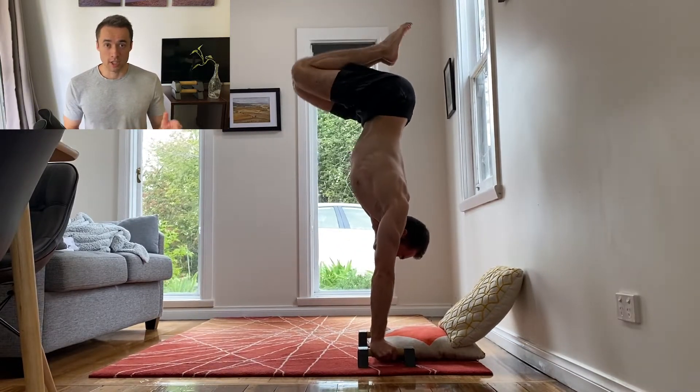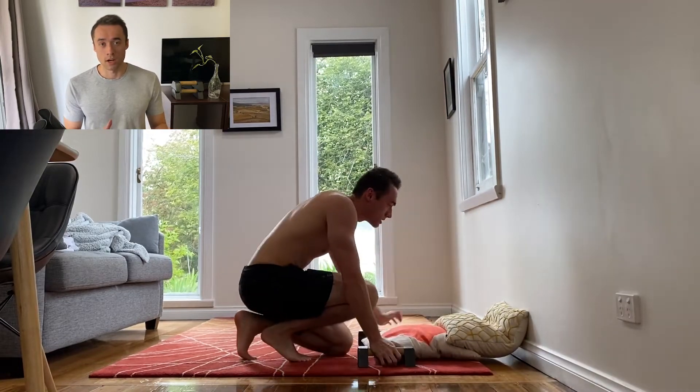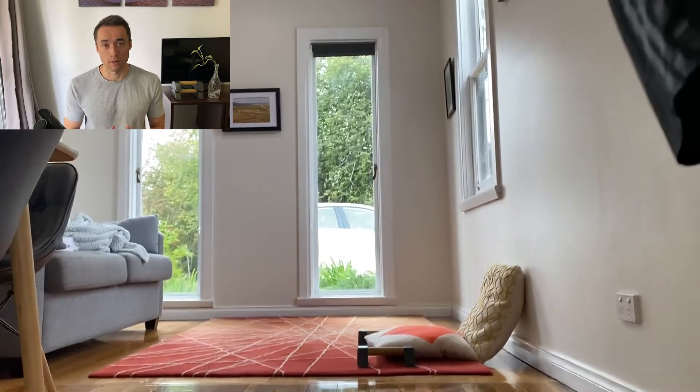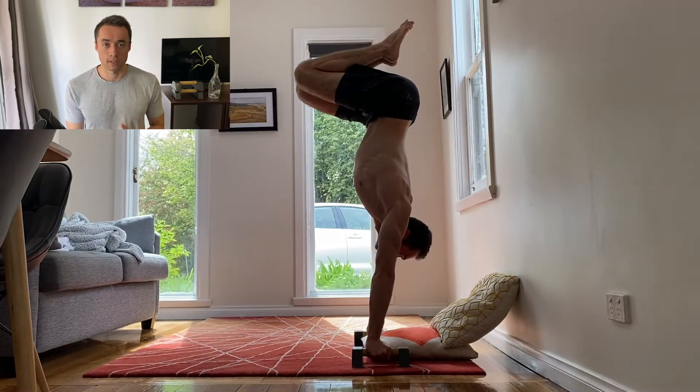As you can see in this clip I actually lean forward too much and land on my head, but I don't hurt myself because the cushion saved me. The only thing I hurt is my pride. In this session I did eight attempts with about five successful ones.